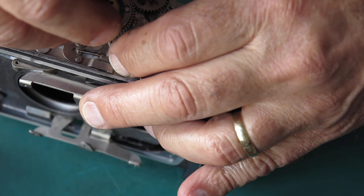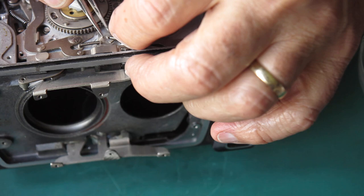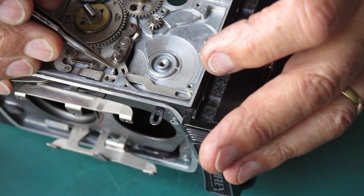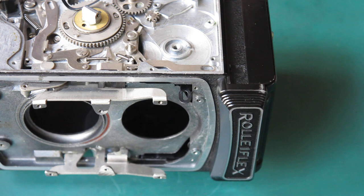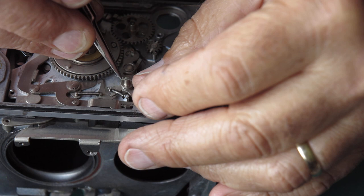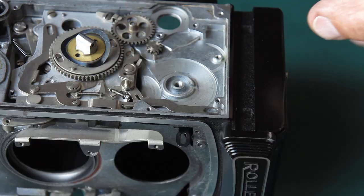And this spring - I think that end goes under there, and the other end must hook behind something. Possibly just behind that ledge. I'm going to have to consult my photos and find out - I should have taken more note of this when I was taking it apart. Yes, I was right, it goes round behind that spring post there.